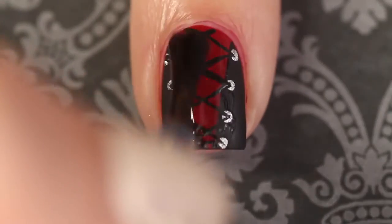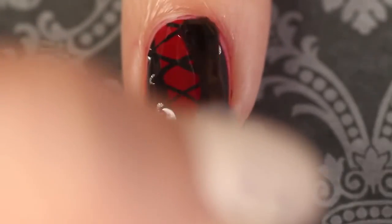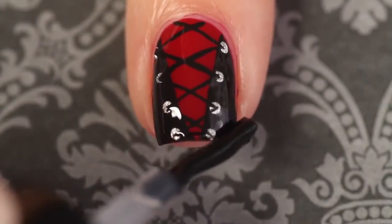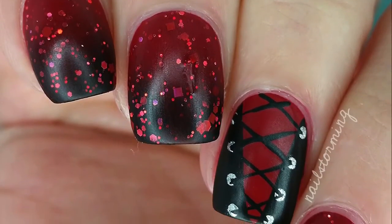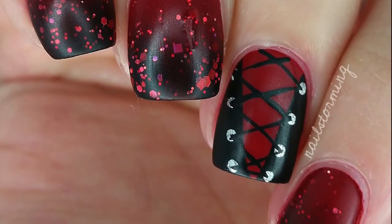Wait a few minutes for everything to dry and then add top coat. I'm using HK Girl by Glisten and Glow, and then after that I went over it with Mad About You by Essie. If you recreate this look, please tag Nail Stormy Inspired on Instagram so I can see.